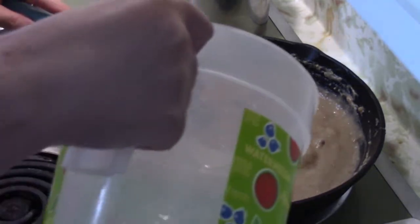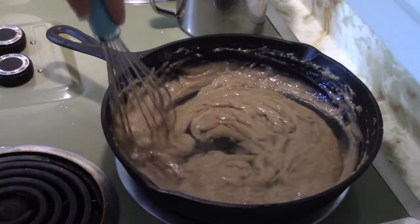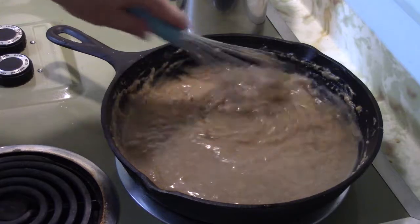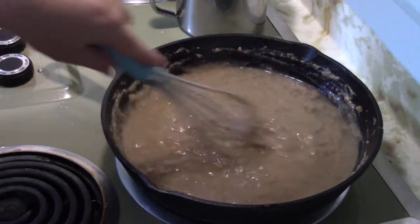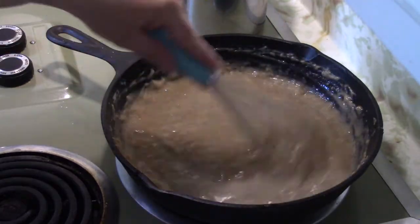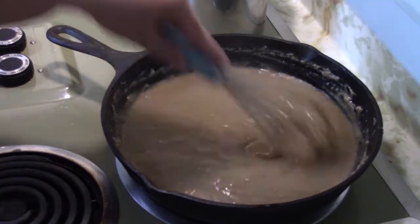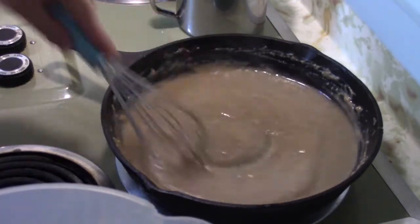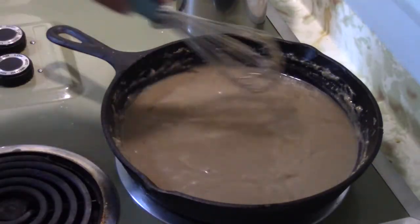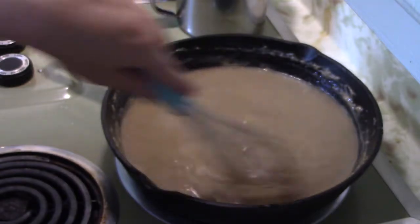Now we're going to start slowly adding a little more water because our roux is cooked. This is why it's best to use a whisk, especially a metal whisk in a cast iron skillet, because you need to blend it in and a whisk does that best — you don't want lumpy gravy. Once you get it blended in, add a little more water. It depends on how thick you want your gravy — you just keep adding water and running that whisk around.